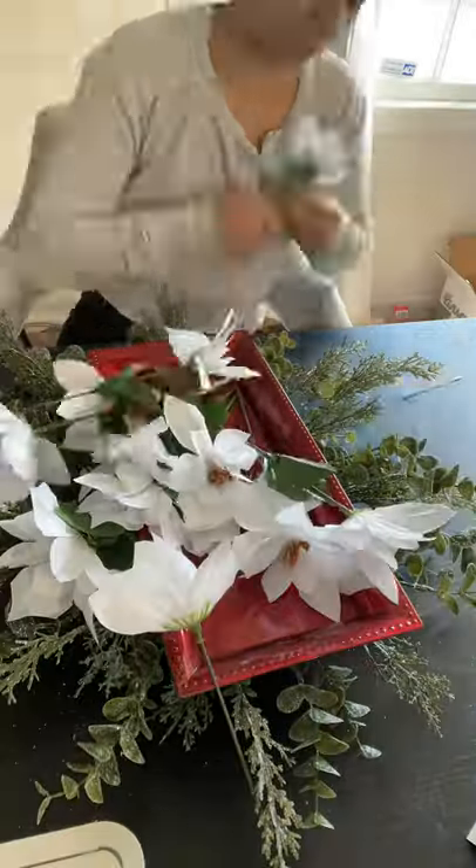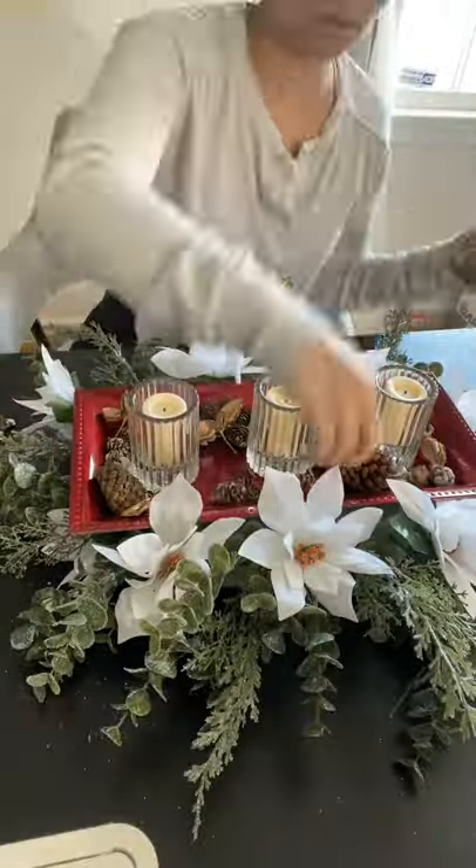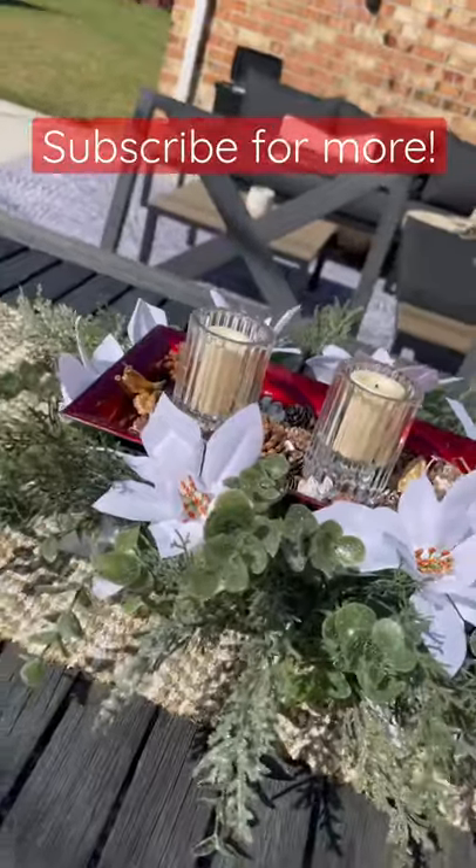I used some bigger flowers to fill in any of the gaps, some candles and tiny pine cones, and it turned out so stinking cute. Make sure to click plus for more, and we'll see you next time.